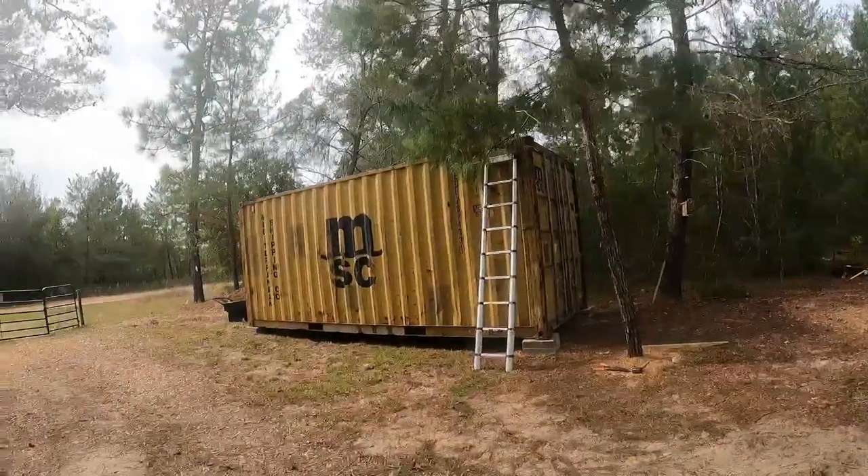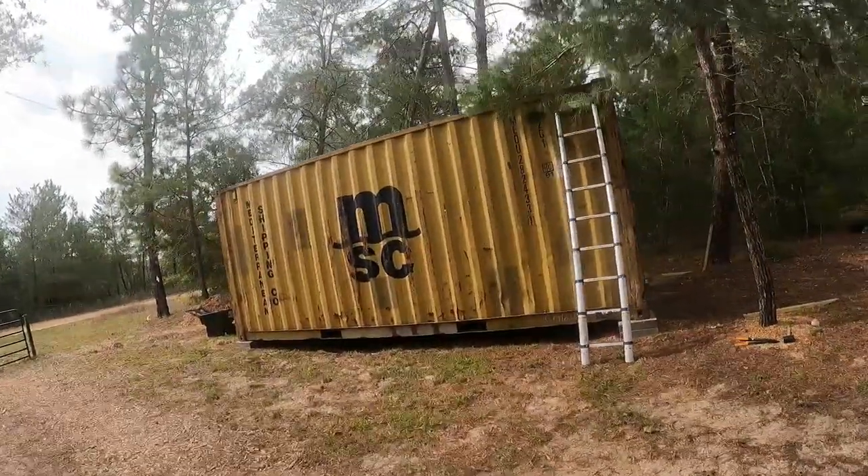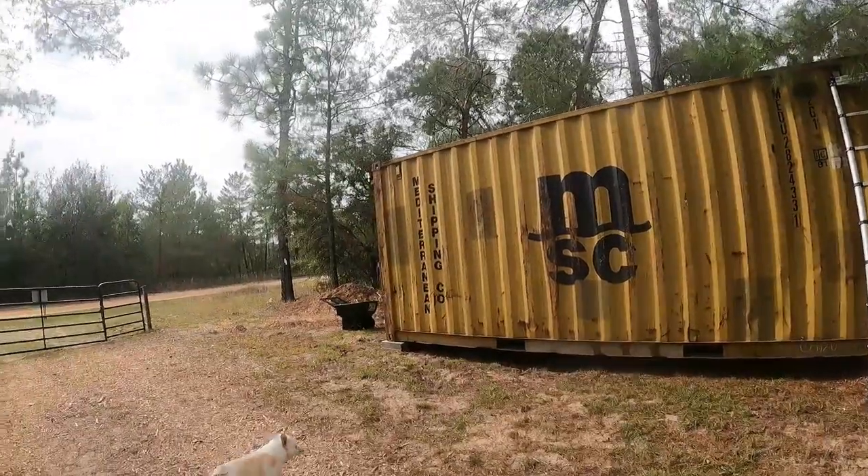Good morning guys and welcome back to the channel. I got some exciting news — look what came in. This is our 20 foot by 8 foot shipping container.